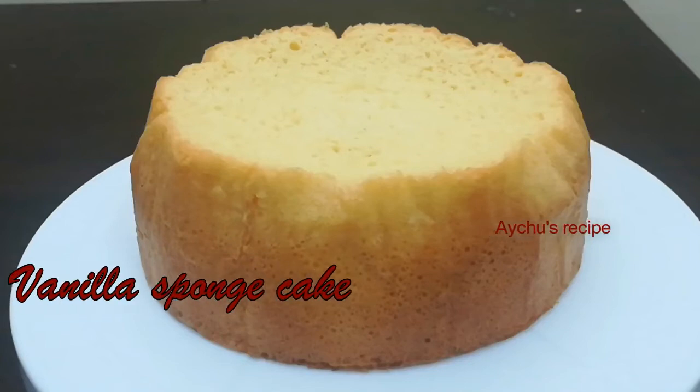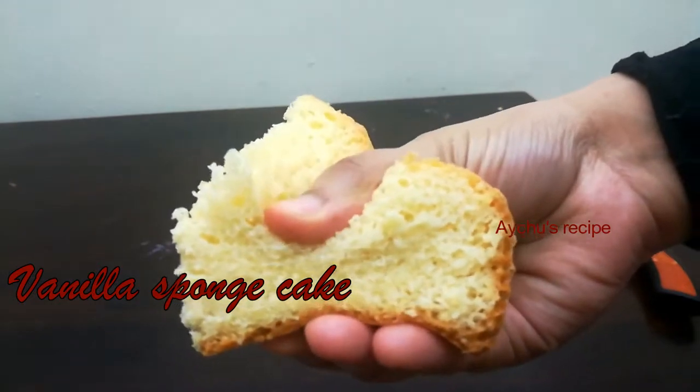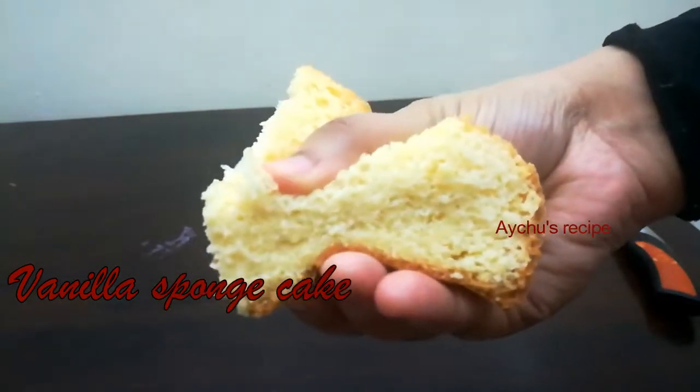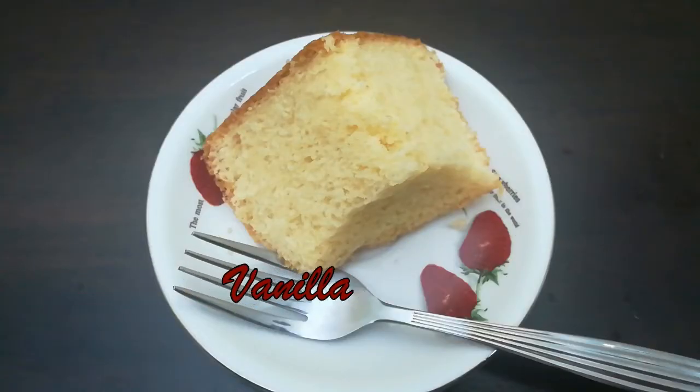I'm making a sponge cake in a simple way. I'll show you a cream cake in this way as well. If you want to make a white sponge cake, I've put it in this video. Let's go.